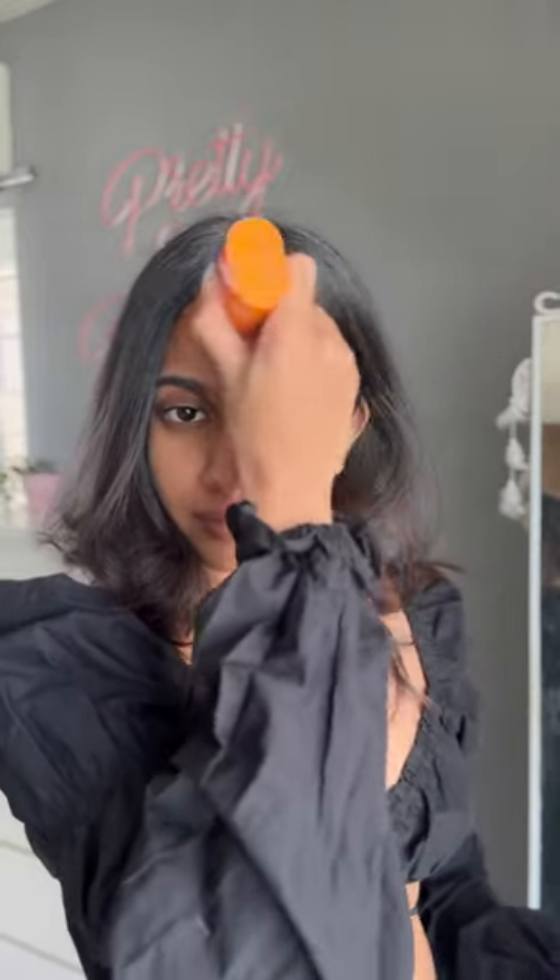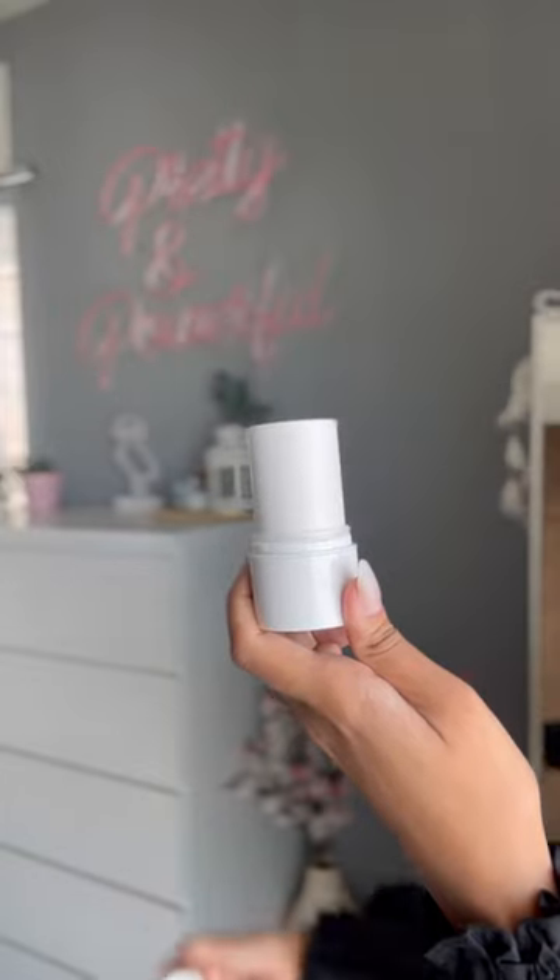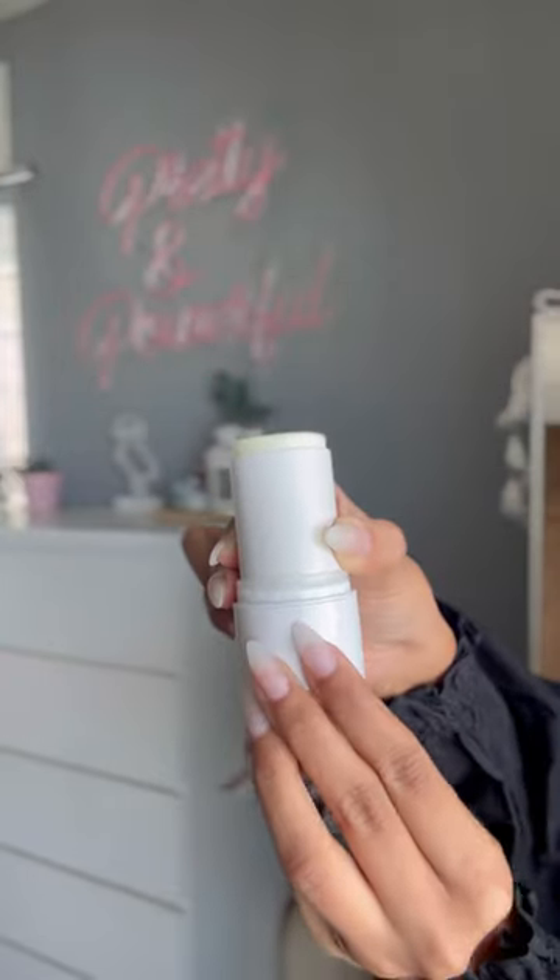This one retails for $9.99 for 20 grams of product. The next sunscreen stick is by another Indian brand, Minimalist, and this one has vitamin E and also rice bran oil in it. It has SPF 50 with PA++++. The applicator is round in shape, which makes it quite difficult to apply around the eye, and this sunscreen stick is more on the greasier side.